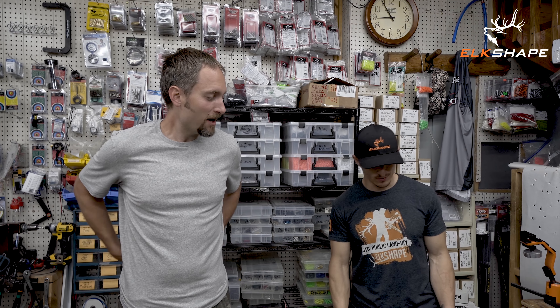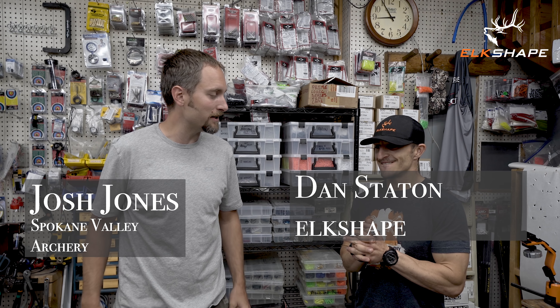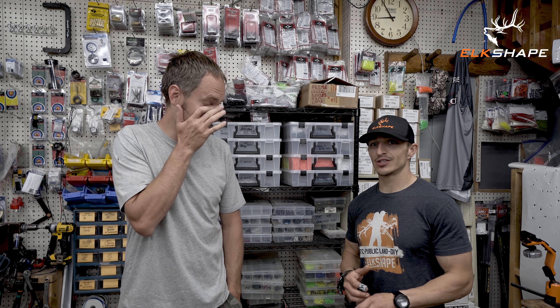Where's my box? I'm bringing one. I don't know why you haven't made one yet. Just make one out of wood and leave it here. We can write on it — Dan's box. Dan's short box. I need a box to stand next to Josh.